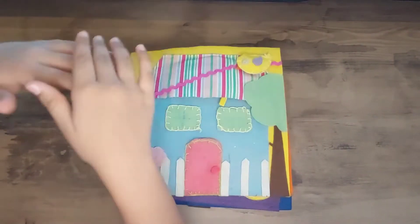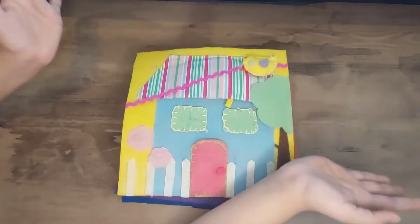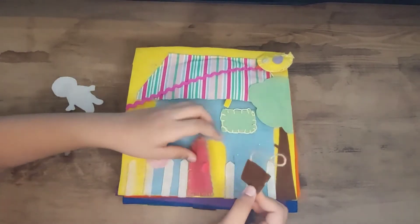Hi, how are you from MGFamily? Today I am going to give you my DIY quiet book. I did not make it entirely — my mom helped me a lot.